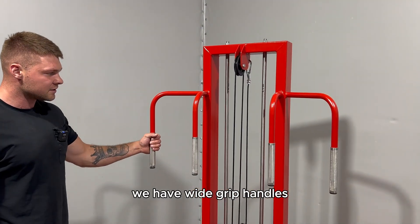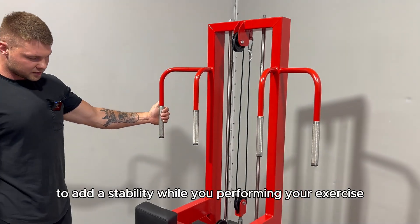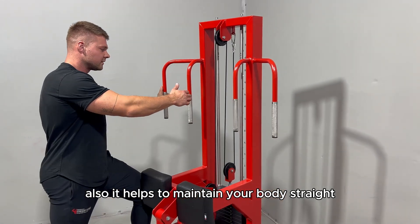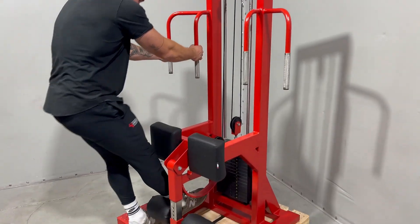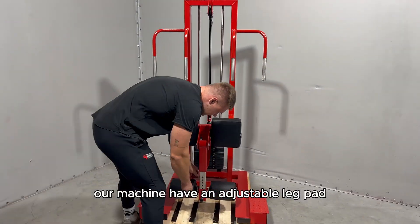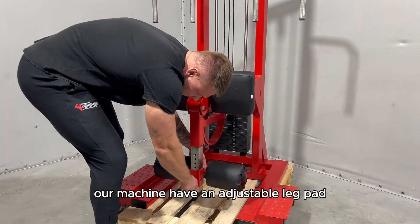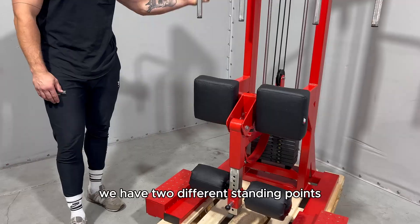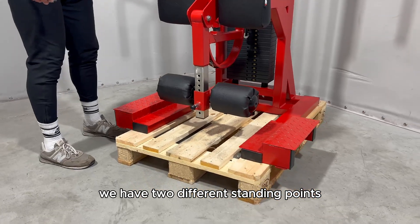We have wide grip handles to add stability while you're performing your exercise. It also helps to maintain your body straight. Our machine has an adjustable leg pad. We have two different standing points.